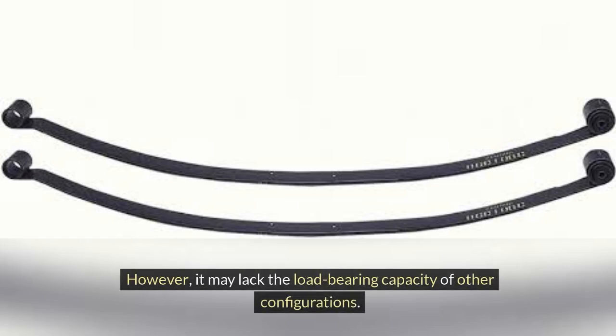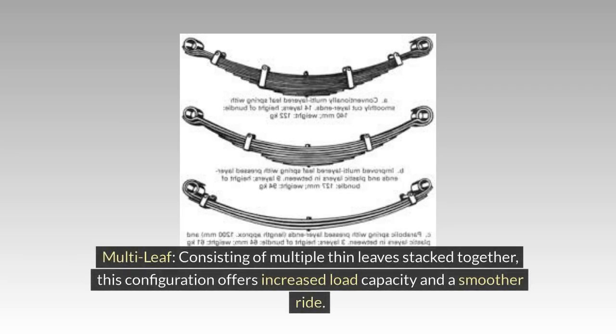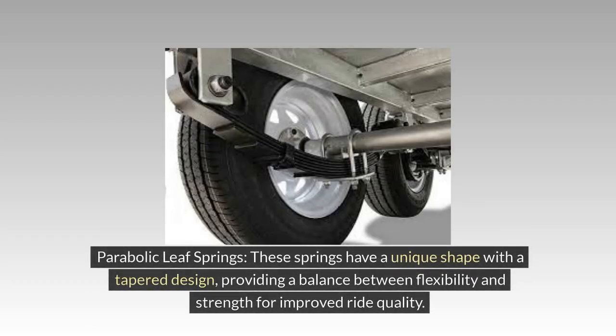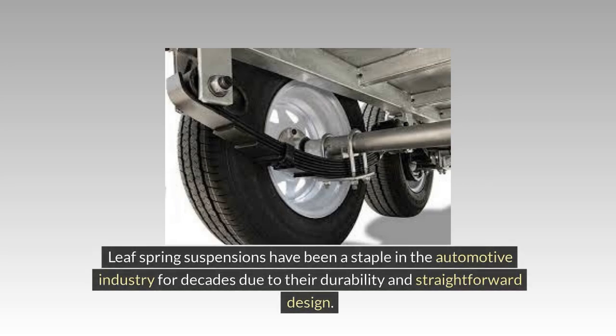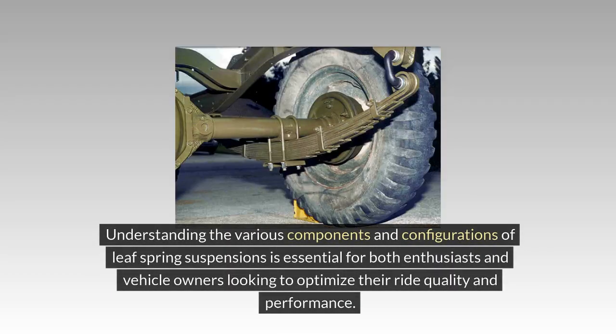However, mono-leaf may lack the load-bearing capacity of other configurations. Multi-leaf springs consist of multiple thin leaves stacked together, offering increased load capacity and a smoother ride. Parabolic leaf springs have a unique tapered design, providing a balance between flexibility and strength for improved ride quality. Understanding the various components and configurations of leaf spring suspensions is essential for enthusiasts and vehicle owners looking to optimize their ride quality and performance.